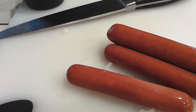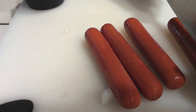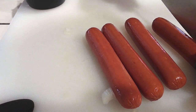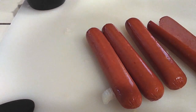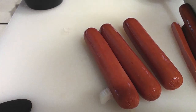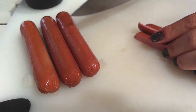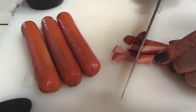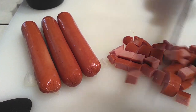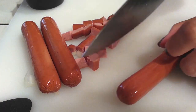Grab your four favorite hot dogs — whatever brand, it doesn't matter. All we're going to do is cut each one in half, then in half again so we have quarters, and then just dice them right up into bite-sized pieces. It doesn't have to be perfect.